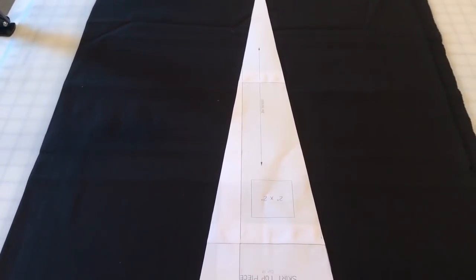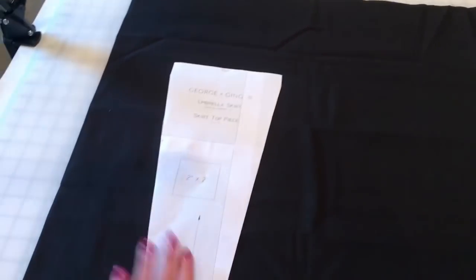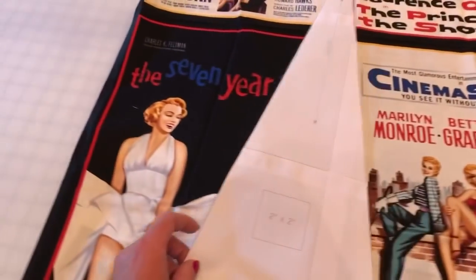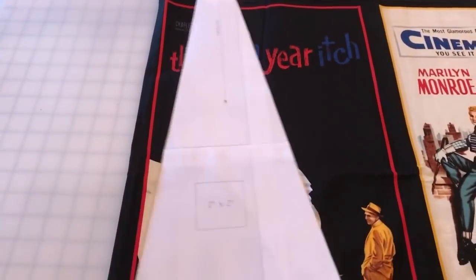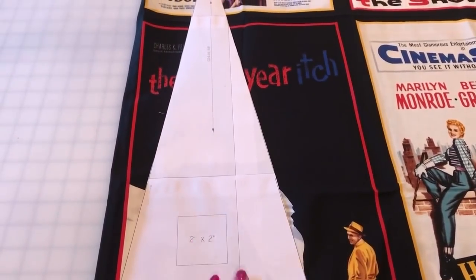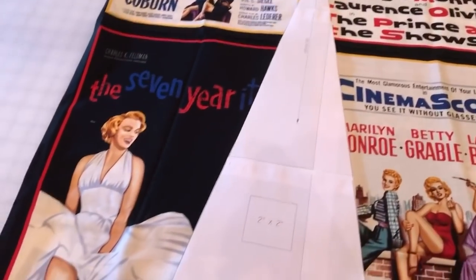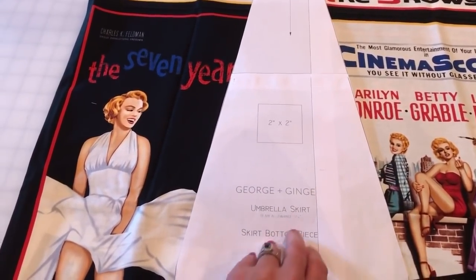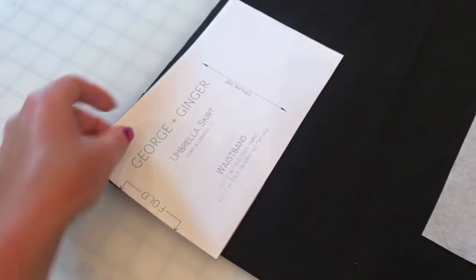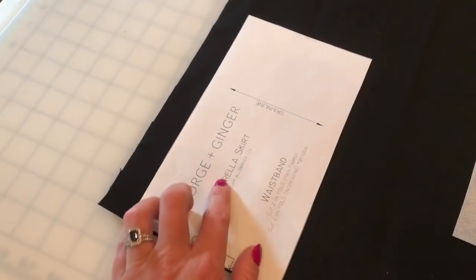For the top piece, we're going to cut 12. This panel fabric I'm going to use for the bottom pieces of my skirt, so I will have to fussy cut these pieces. You will need a lot more fabric if you're doing it this way, but it does give a really cool effect to the slices in the skirt. This is the bottom piece of the skirt and you will also cut 12 of these as well. To cut the waistband, just place the piece on the fold of the fabric like this, and you're going to do two of those.